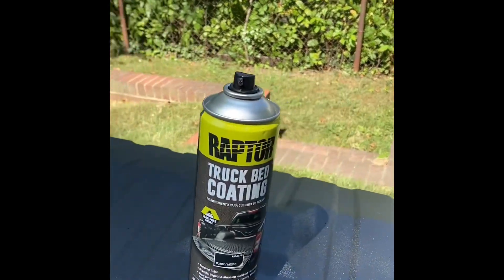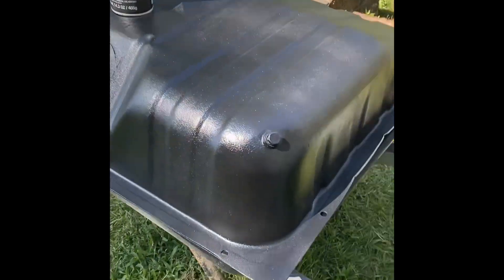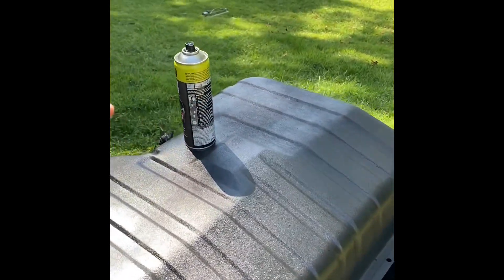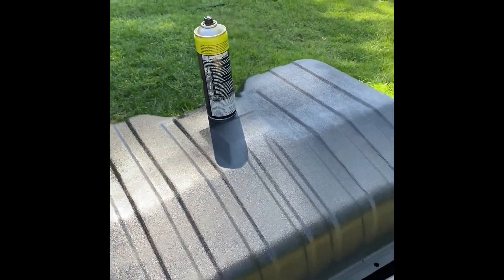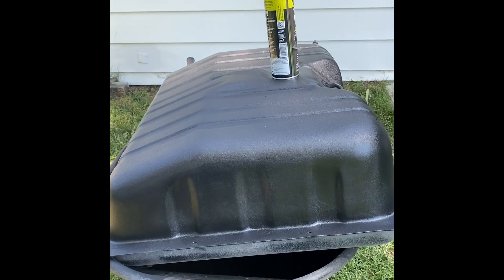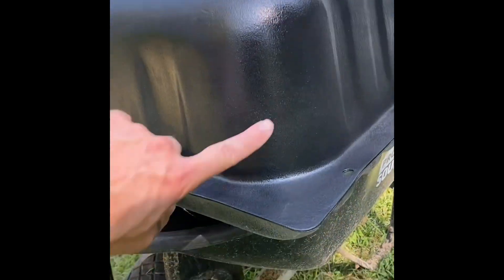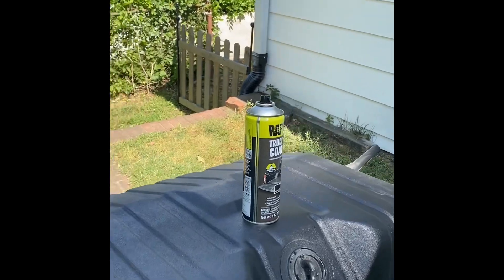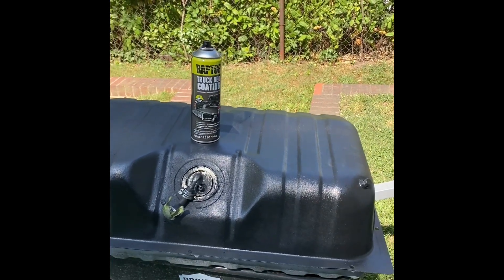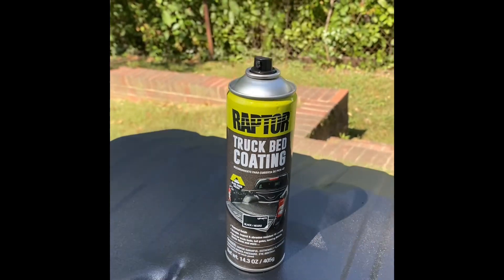I went ahead and used Raptor liner on the bottom side of the gas tank and it turned out really good. I like the little bit of texture it has. The spray nozzle on that can has got to be the best spray nozzle I've used — it came out super even, nice and clean, the coverage is really good. There are a couple of spots where the coloration might be slightly different, and that's just because I was closer or further away from the tank — a little more or less texture. Really happy with it, that was just from the auto parts store.